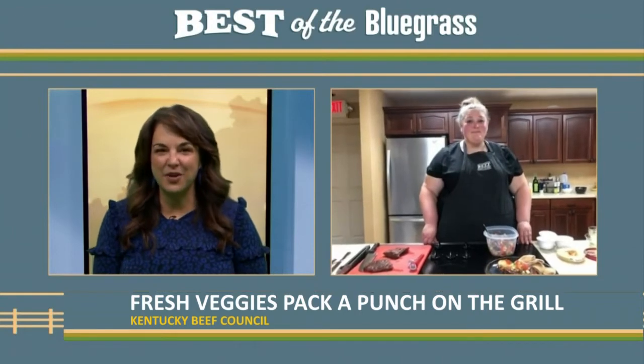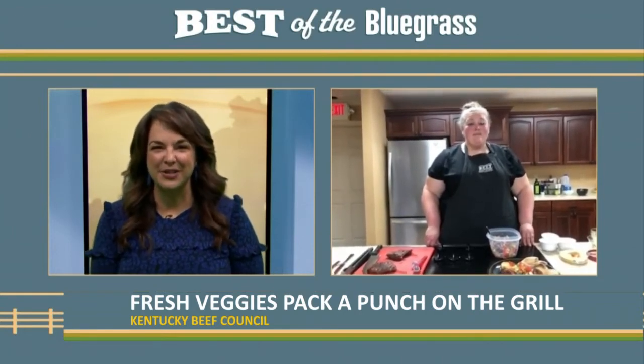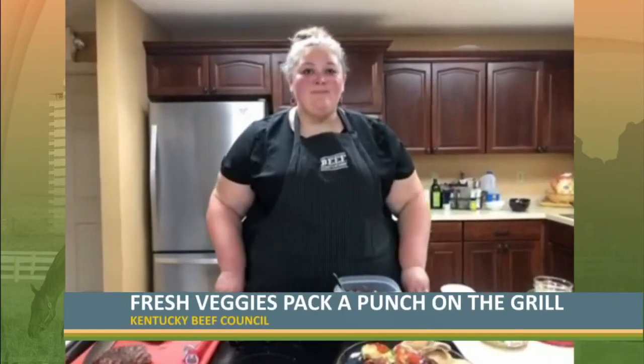You have lots of great recipes on your website. You can find this recipe and so much more at kybbeef.com — everything from how to select the perfect beef cut at the grocery store, different ingredients and recipes that pair nicely with beef, and even a local beef directory if you want to support a local farmer and buy directly from them.